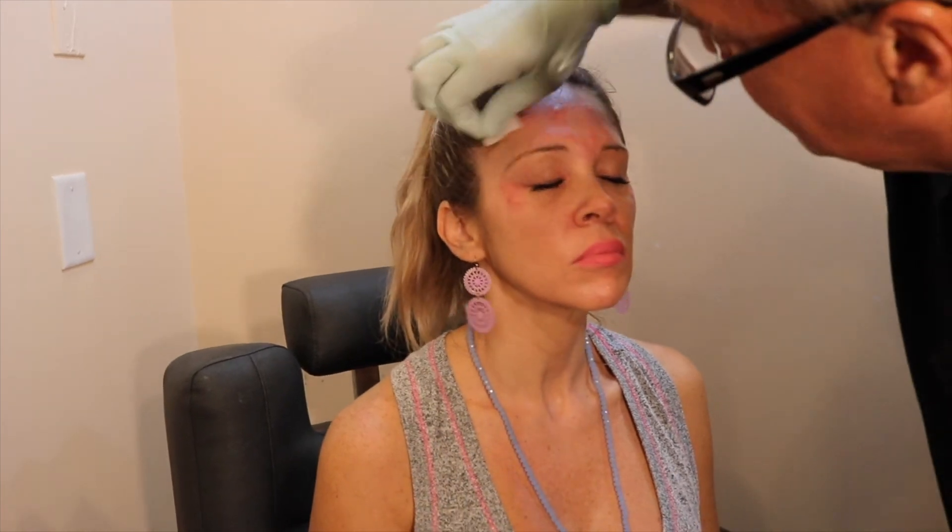Botox will take about three to seven days to kick in, and then she's all set to go.